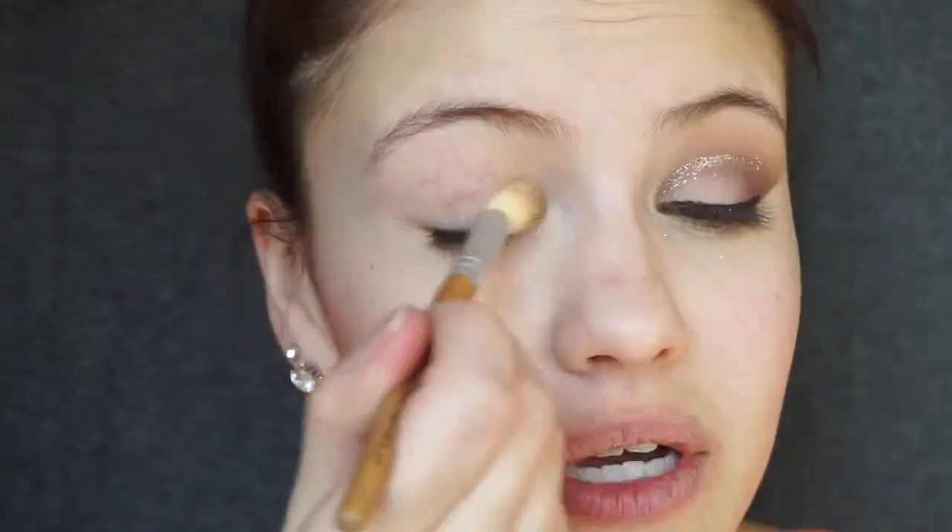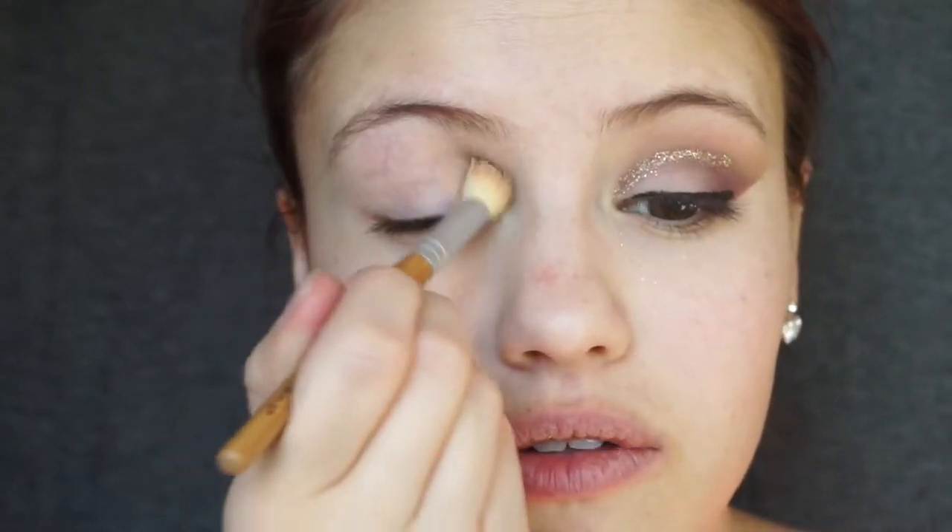Since we are working with glitter again today — I don't know what it is with this kick I've been on with glitter, but I just love it — we're going to start with our eyes first. We definitely want to prime so our shadows and glitter won't go anywhere, so I'm going to pick up the BH Cosmetics primer and put this pretty much all over the lid.